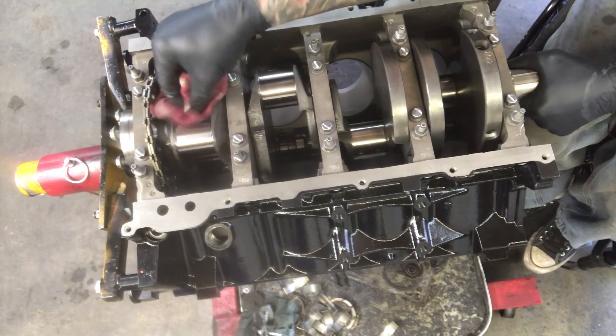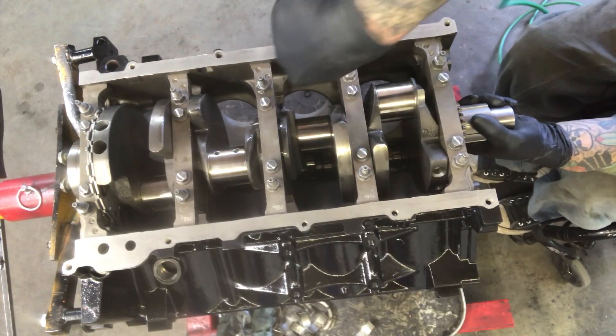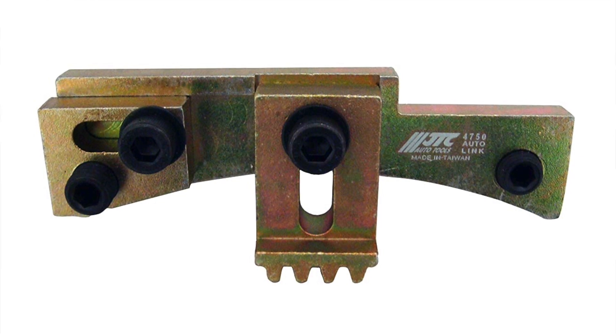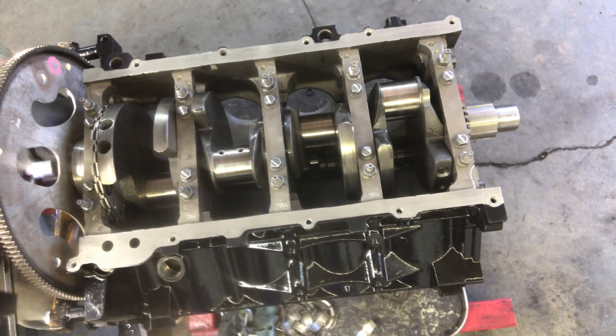Now it's time to check our piston rod bearing clearance. First we'll clean the motor one more time — wipe down all the rod journals on the crank, the rod bearings, and all the cylinder walls. When checking rod bearing clearances it's really important that your crank doesn't turn and that your rods don't twist side to side as you're tightening the bolts. The best way to lock the crankshaft in place is to install your flywheel and use a flywheel locking tool. Or you can just use a screwdriver and hope and pray it doesn't turn — because if the crank turns or the rod journals twist, it'll mess up your plastigage.